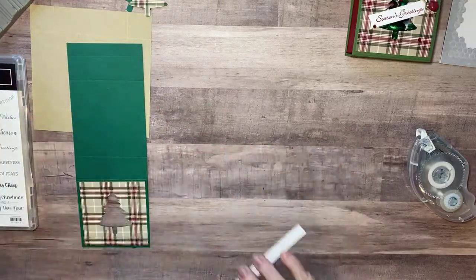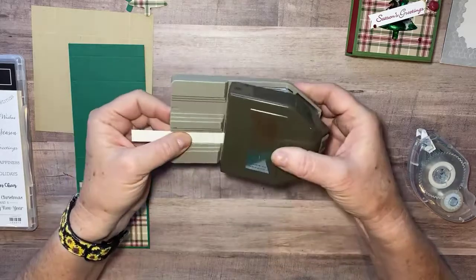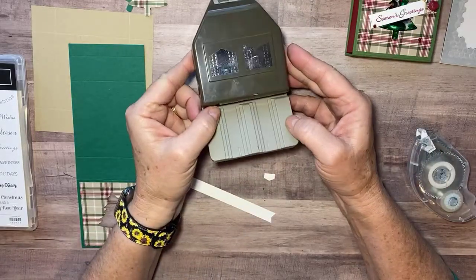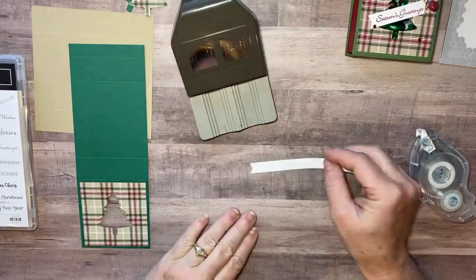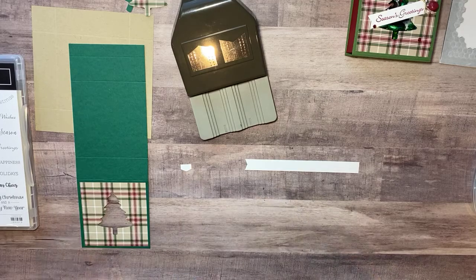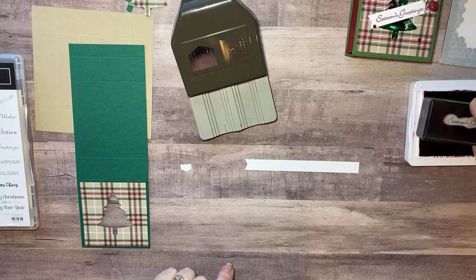On this little scrap of paper — about a half inch, what's left over when you cut the insides of your cards — I'm going to put that into my banner pick punch. This is another thing that's in the mini catalog only good until the end of December, and I absolutely love this. I've already cut my banner on one side and I'm saving this little piece to use as a template so I know how long I want my banner.